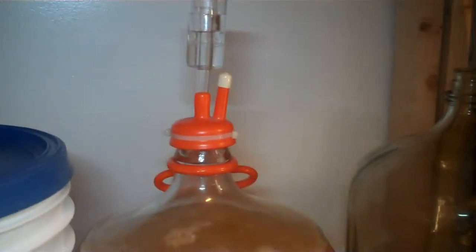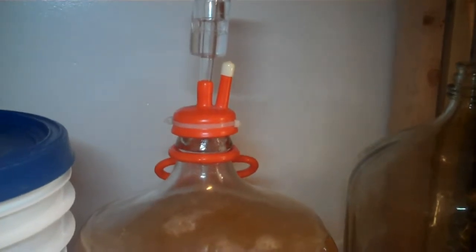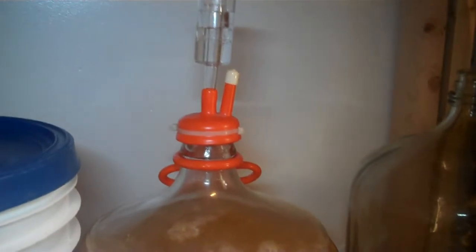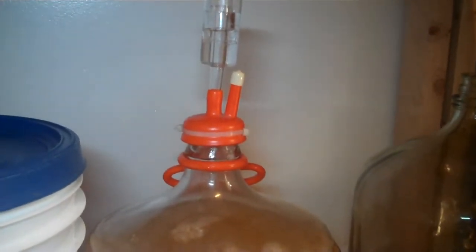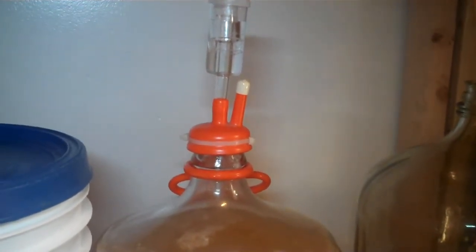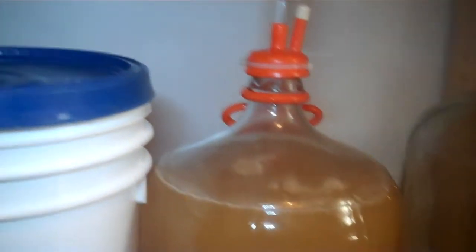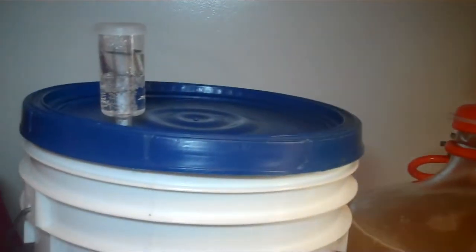I also made this mead last night. Pitched the yeast the same way, got it started. Look at that — that's awesome for having your mead take off that quickly. Be good to your yeast and yeast will be good to you.